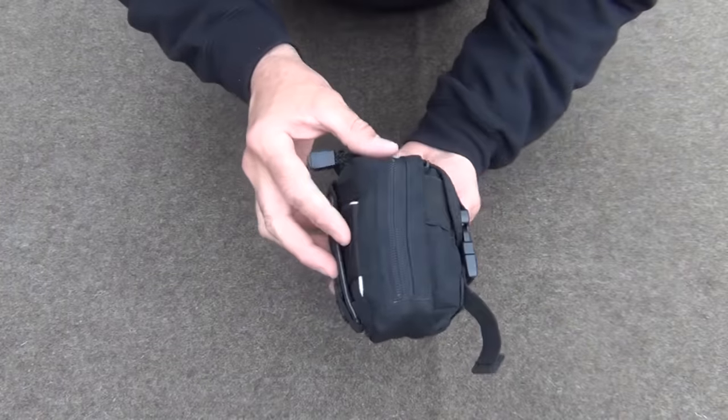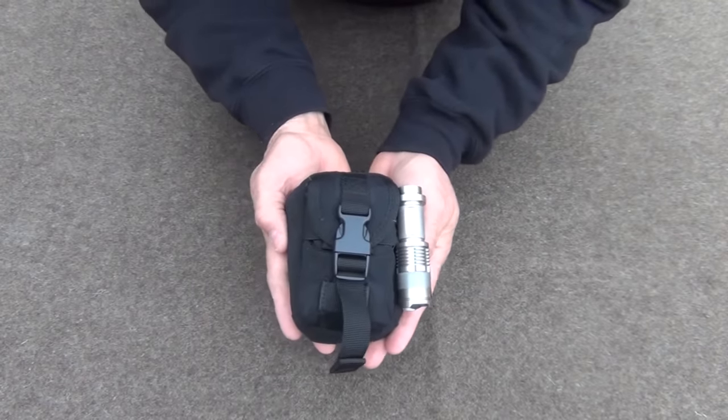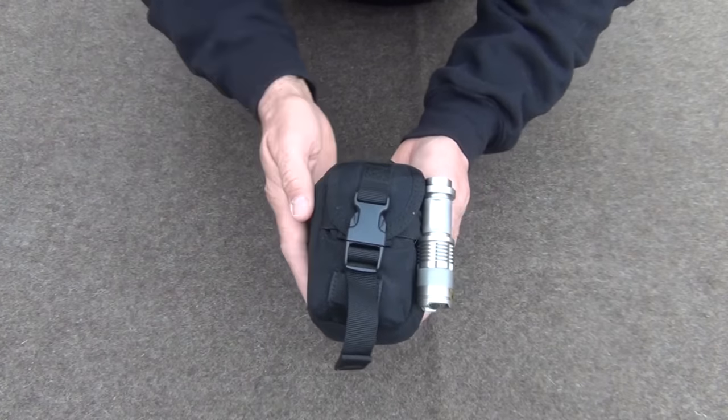This kit is packed in a very small and convenient pouch. This pouch is made by Condor, and you can get it right now for $12.95 on Amazon. I'll make sure and put a link down in the description box below.